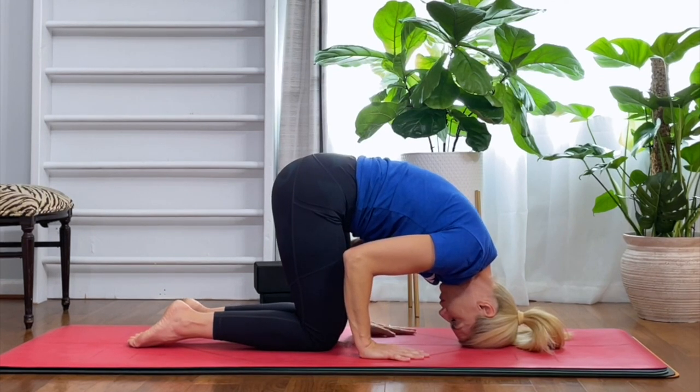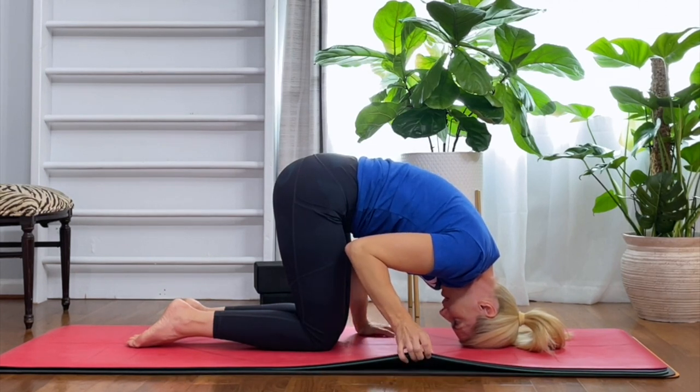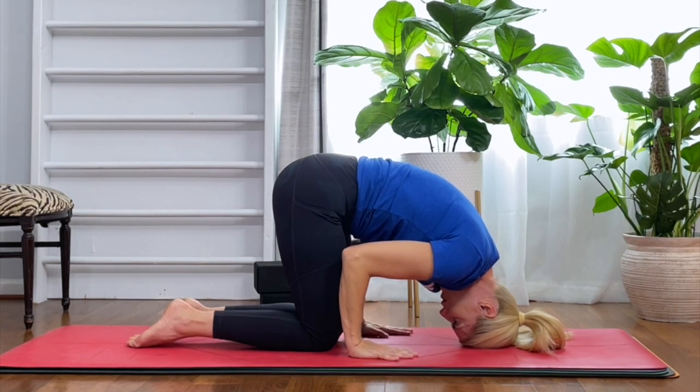Pull your shoulders away from your ears. You might need to just stay here. You might also need to put something under your head like a towel — I have a couple of yoga mats so that it's nice and cushiony. Do what feels good for your body. Beginners, you might need to stay here for a couple of days, maybe a couple of weeks, until you get really comfortable being upside down.